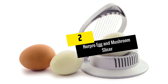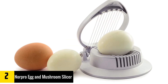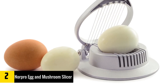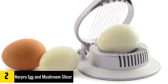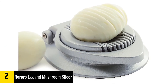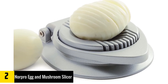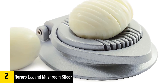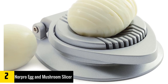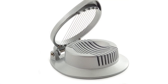At number 2: Norpro Egg and Mushroom Slicer. Without a doubt, this tool looks stylish and classy, and it is well made. The base is sturdy and solid, and the cutter is sharp and precise. There is a hinged design to the cutter which makes it easy to lower and raise. This tool is just what you need whenever you want to chop a wide selection of ingredients such as mushrooms, eggs, and soft fruits and berries. The holder keeps the food in perfect position, and once you press the cutter down, the slices turn out even and precise.